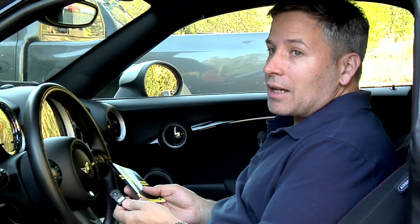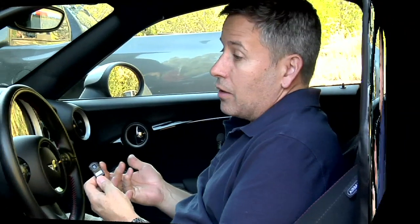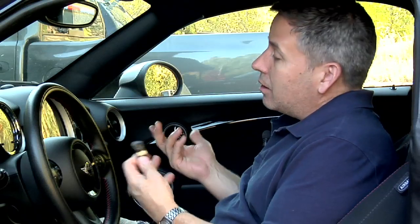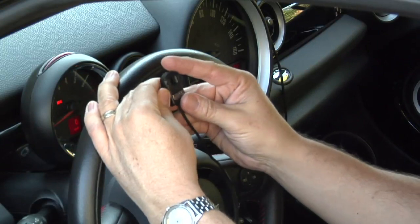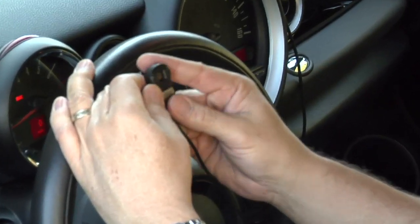Now I'm going to show you how to set the pedal lock feature. The pedal lock is basically going to lock out the pedal altogether — even if somebody is able to start the car, they're not going to be able to get any acceleration because you've locked out the throttle. This is a security mode that locks out your accelerator, your throttle pedal.